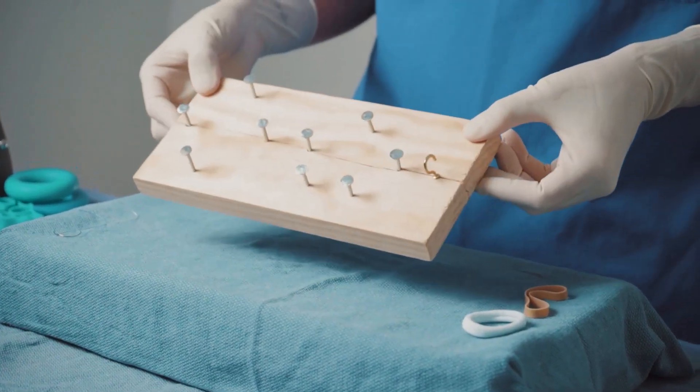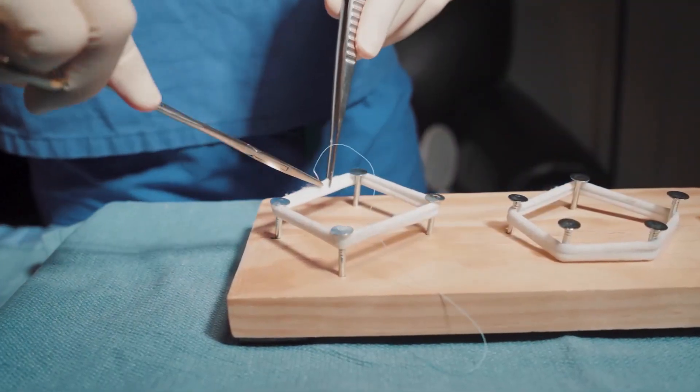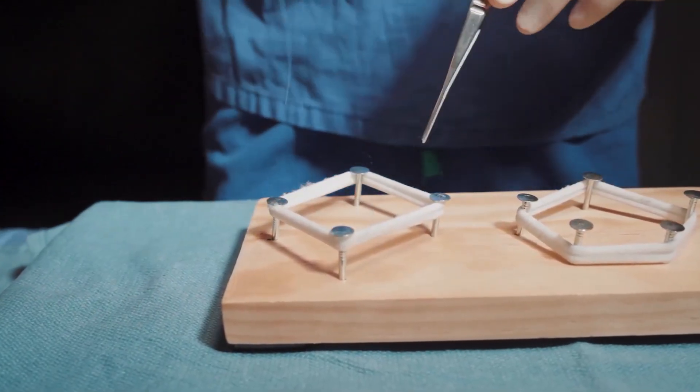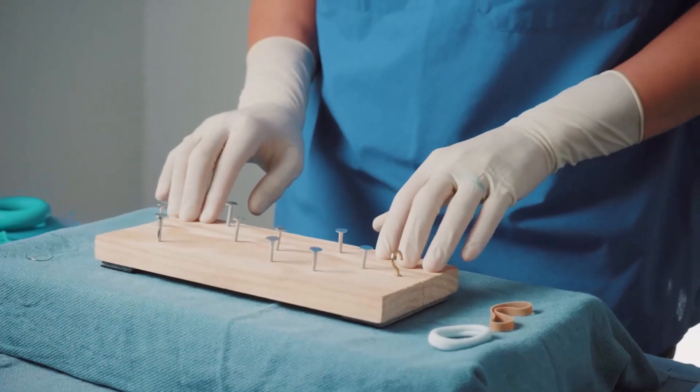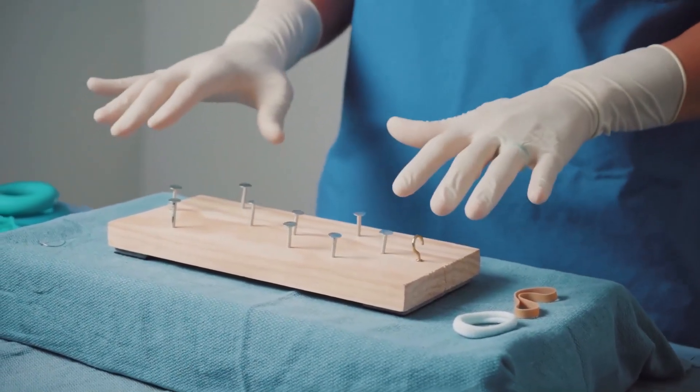We eventually settled on something like this — and it doesn't have to look like this when you make your own. This is just something that we thought captured all the needle angles that we wanted to work on. It's just a wooden board with nails built into it, so that it functions kind of like pegs on a pegboard with different shapes.